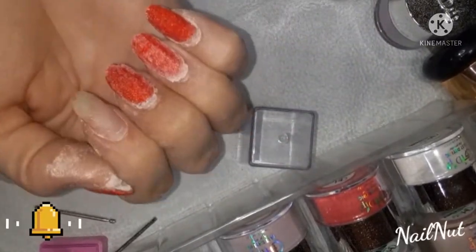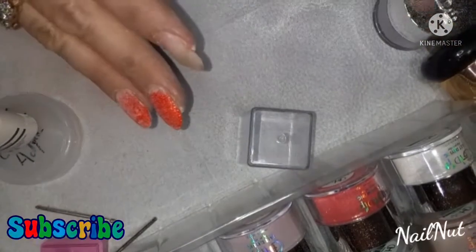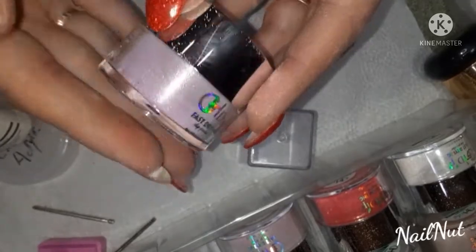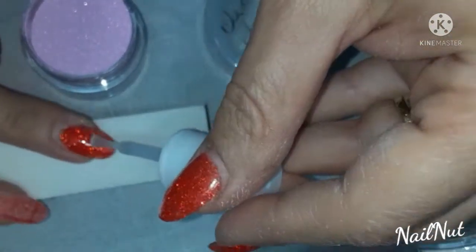Hi everybody, I'm going to show you how I do a really quick refill using my GH dip powders. I got these on Amazon — they're super inexpensive and really great quality. I love the glitters, they're so spectacular.